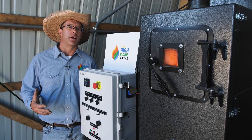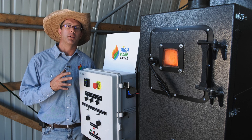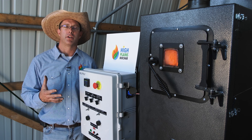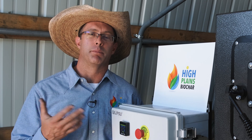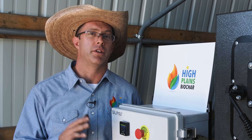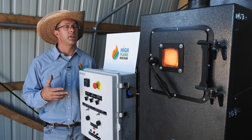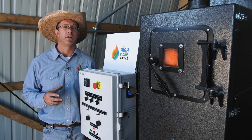Now that we've shown you the overview of the Rocket Char 301 biochar maker and the startup process and what the biochar looks like coming out, I want to explain what makes this technology different. The main difference is the simplicity of this design. Part of that simplicity is that we've removed the fan used for moving air, which means this technology uses significantly less electricity than other technologies out there — making this the Prius of biochar technologies.